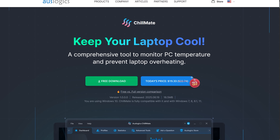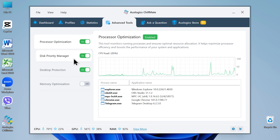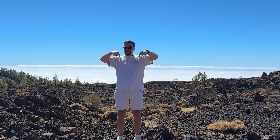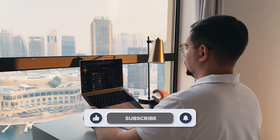Let's wrap this up. Oslogix Chillmate is one of those rare Windows utilities that feels both powerful and simple. It doesn't just show you temperature stats — it actually helps your computer stay cooler, run quieter, and last longer. If you're a gamer, content creator, or someone who just wants your laptop to stop sounding like it's about to take off, this tool is worth a try. Download it from the official Oslogix site, try it for free, and let me know how it works for you. Check out the links in the description below — you might find some discounts there. Don't forget to like this video and subscribe to my channel. Thanks for watching, until next time!